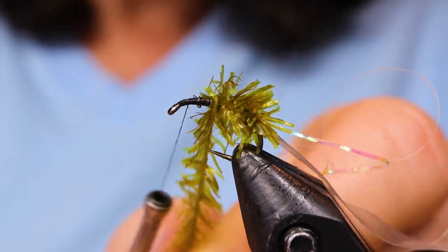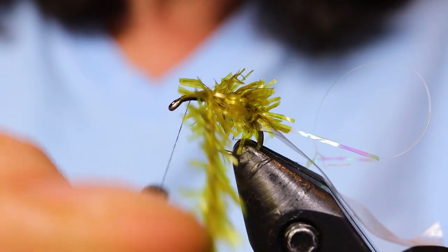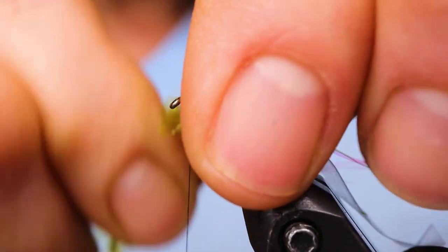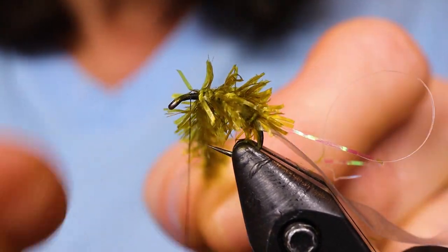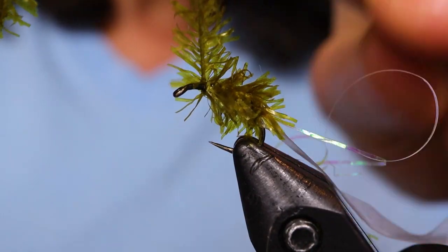It's good to use a really erratic retrieve with this fly — really quick, erratic, very short strips. Move the fly as fast as you can but hardly move it at all. That's what we found works best with this particular fly. I've had my most epic days fishing the interior with this pattern.